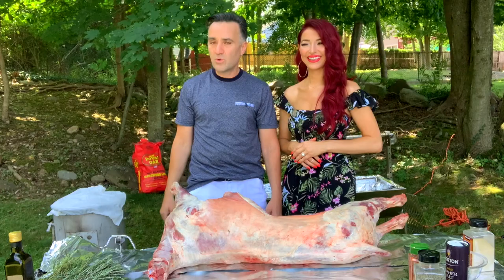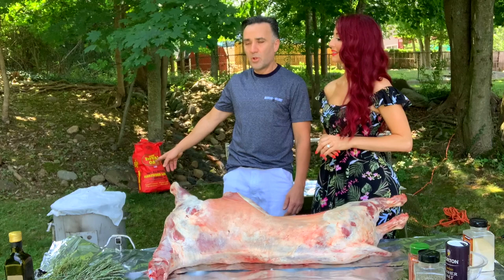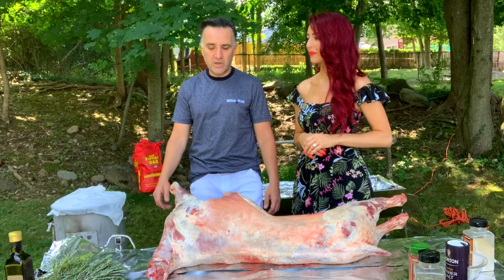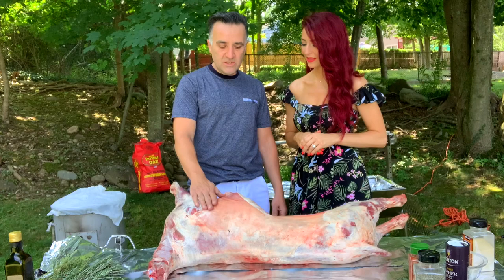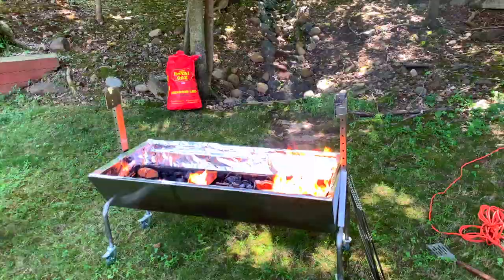We're gonna roast the lamb on the rotisserie today. I'm also gonna cook pilaf, but I'm not going to show that here — if you want the recipe, I already have a video up. We're also gonna do some shish kabob. I'll link everything down below for you guys, and then let's start — I'm gonna hook this up, put some seasoning, and we'll go forward as it cooks.